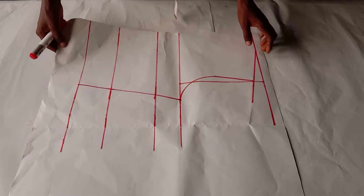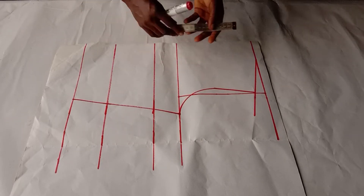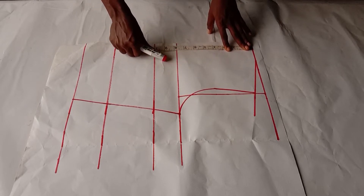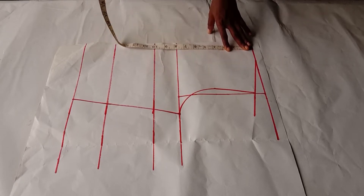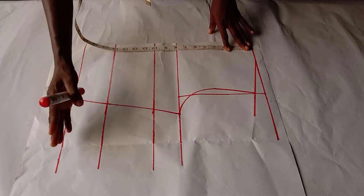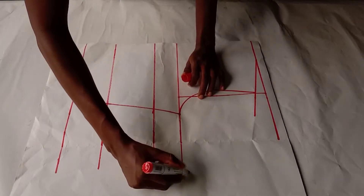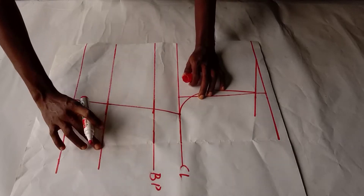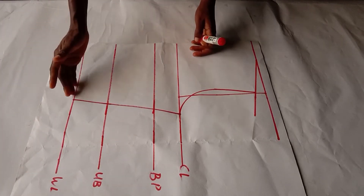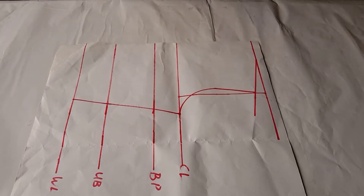I have my basic bodice pattern on the paper. This is the pattern I'll be making use of. From the shoulder line, this is the chest line, these are the bust points. The measurements you will need are the bust points, the under-bust, and your waist line. This will be like a half-bodice. So this is my chest line, bust points, under-bust, and waist line. From these points I can join my skirt, peplum, or even a jumpsuit.